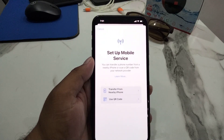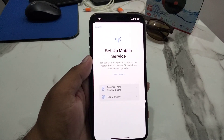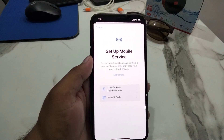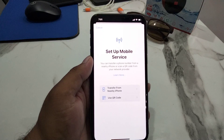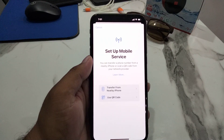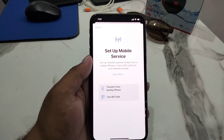Tap Transfer from Nearby or Use QR Code from the previous iPhone, then tap Continue from the transfer iPhone number prompt. Enter the one-time verification code shown on the phone you are trying to activate, and allow a few moments for the activation to complete.